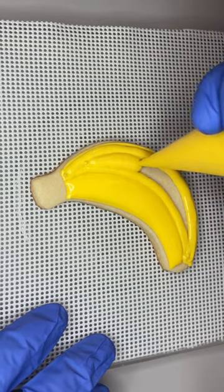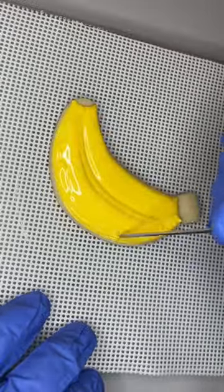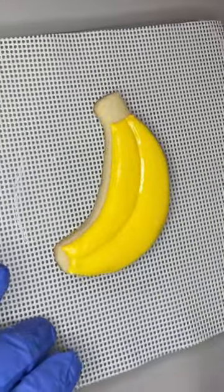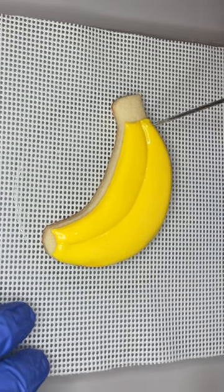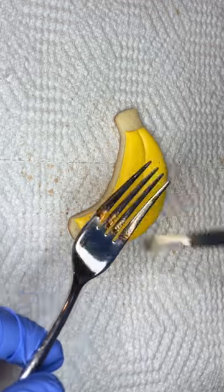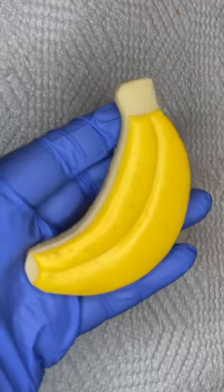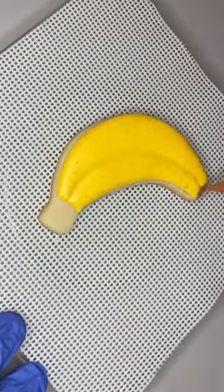I let this dry for a bit and then made a brown gel food coloring everclear mixture to use as speckling on the banana. Whenever you are painting with either gold luster or gel food coloring, you have to use some sort of liquid to thin down the food coloring, and you have to use an alcohol. If you use water it's going to eat away at the icing, whereas alcohol will evaporate and it won't affect the finish of the icing — it'll leave just the color behind. The speckling is pretty subtle but I like how it adds a little bit of interest.